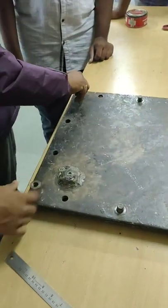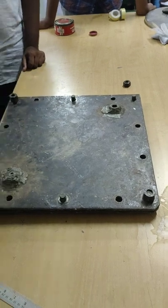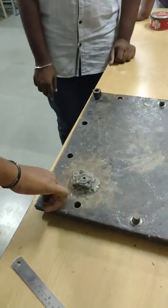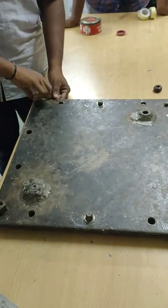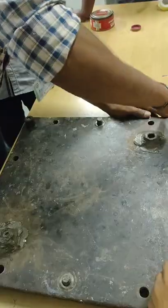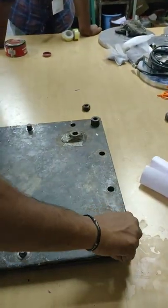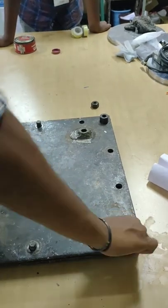At last, close the die with the help of the top die and tighten the screws so that there is no air gap between the bottom die and the top die. Tighten the screws evenly so that pressure is applied to all parts of the composite, ensuring there will be no air bubbles at the end of the curing process.